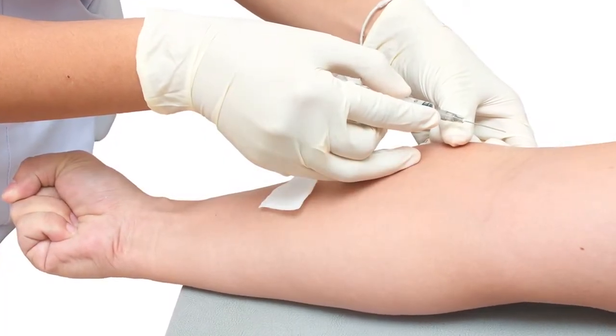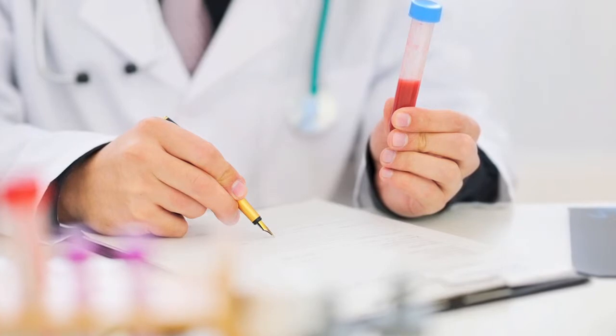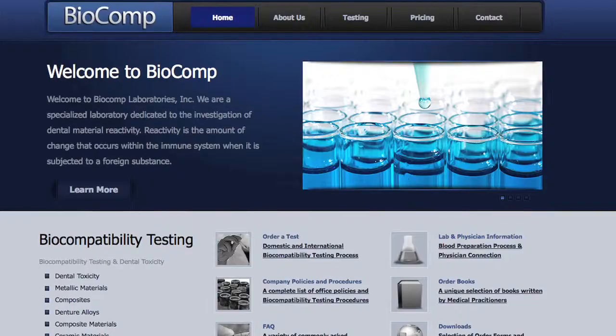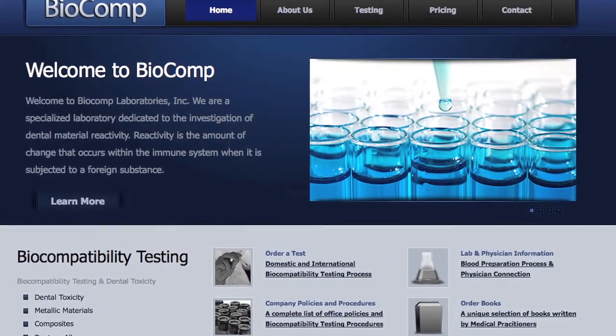The most safe and compatible material for your body is determined through a blood serum compatibility test. It's a very simple procedure — you have a blood draw at a lab or doctor's office, and the material is sent off to a laboratory in Colorado Springs. About 10 days later, we receive a detailed, exhaustive list of available materials most compatible for you, and more importantly, what materials are not good for you, so we can use process of elimination.